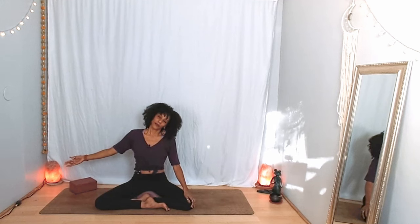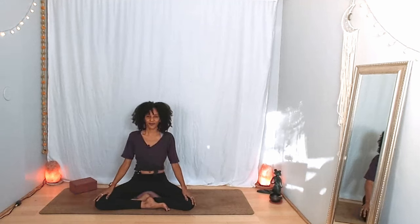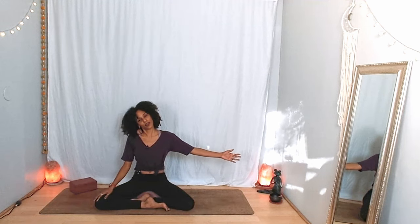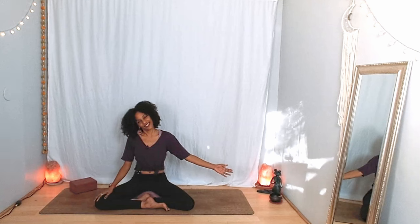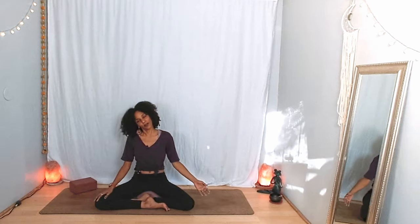One more breath — inhale and exhale. If your arm is lifted, lower it down. Bring your neck to neutral. Deep breath in, exhale. Bring the other ear to the shoulder. Stay there or extend the opposite arm. Maybe move the chin up and down until you find the sensation you're seeking. But whatever you do, breathe. One more breath — inhale and exhale. Lower your arm. Bring your neck to neutral.